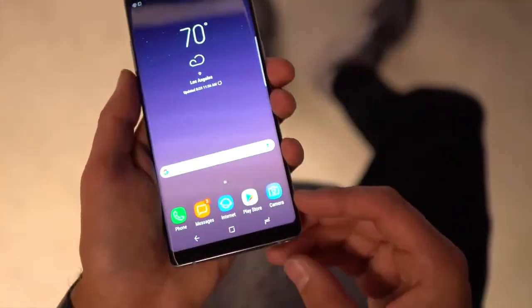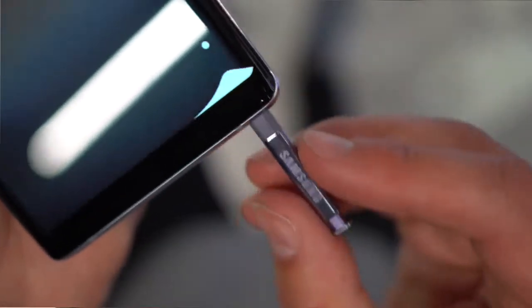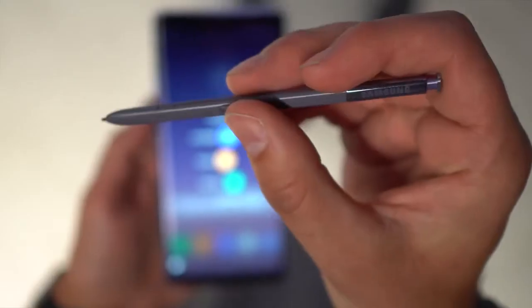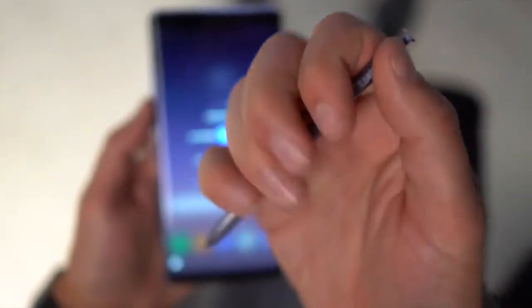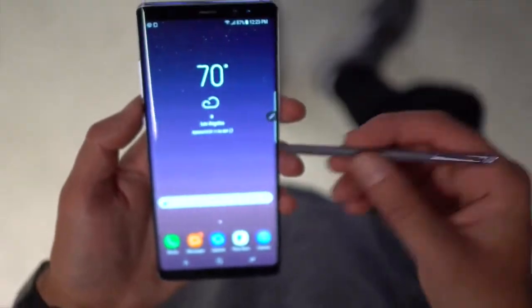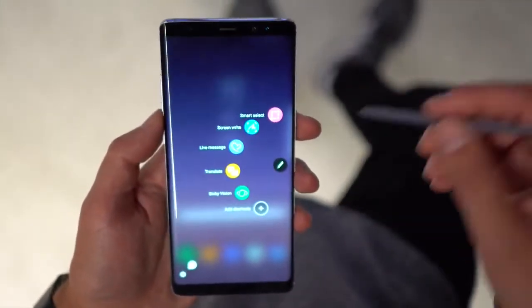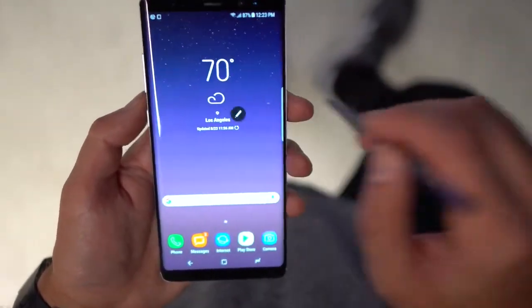Since this is a Note, it has an S Pen. The S Pen has been upgraded on some level — it fits nicely in hand and the button position feels much better than it has been. You obviously have that clicky top. When you launch it, you'll have a little hovering shortcut, and you can click the button when you're close to the screen to pop that up no matter what you're doing. You can move it to either side to get it out of the way.